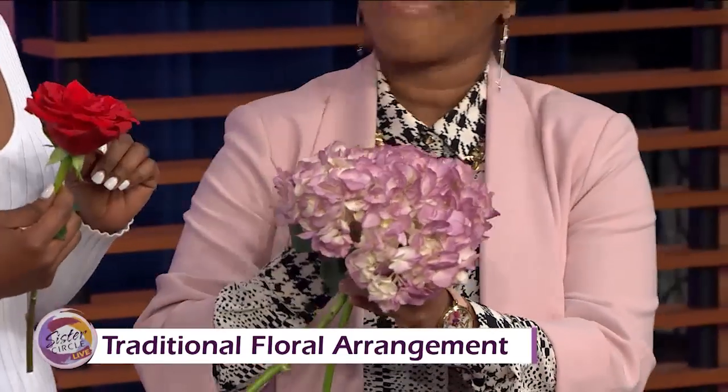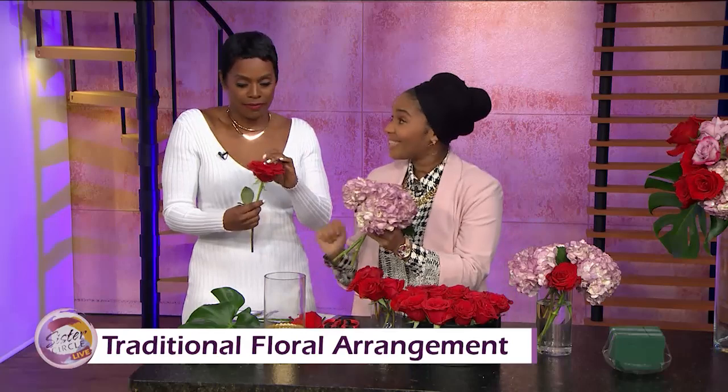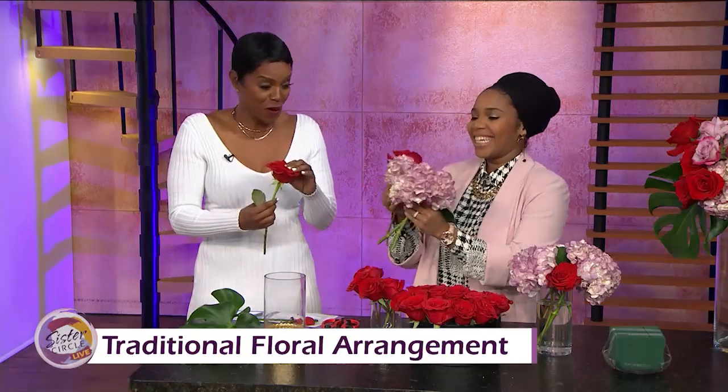You can spray them purple if you want to — it's like floral spray paint — because those purple hydrangeas are very expensive. You can get that at your Michaels, or even a dollar store, though not every dollar store will carry it.